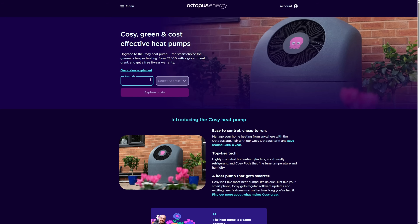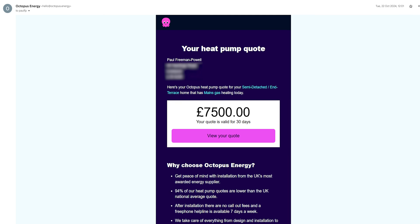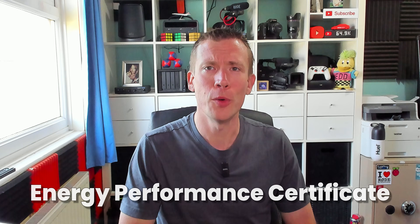Let's rewind back to my very first heat pump quote, which I got from filling in the basic form on the Octopus website, where I was initially quoted £7,500 even after the government grant. That initial quote was much higher than I'd expected, and when discussing it with Octopus on a follow-up phone call they said it's calculated from the most recent EPC — energy performance certificate — for your house.